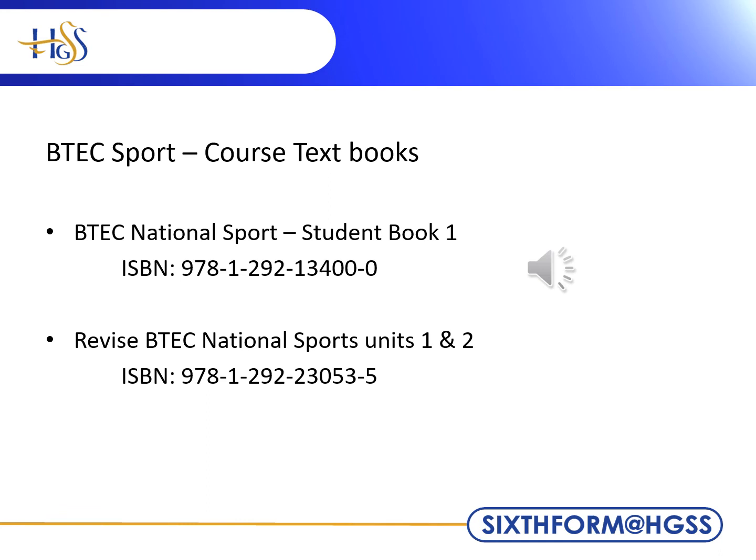BTEC National Sports Student Book 1 is the core textbook. This book has all the information required for the completion of Units 1, 2, 3 and 5. The second book is a revision book for Units 1 and 2, the exam-based units.